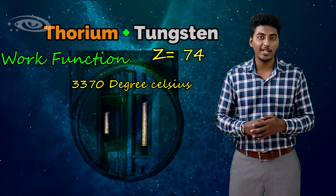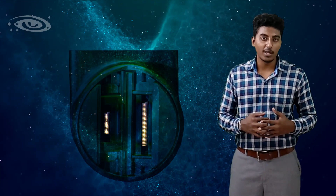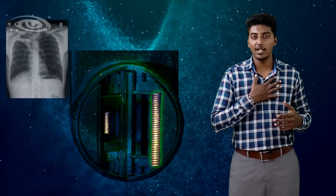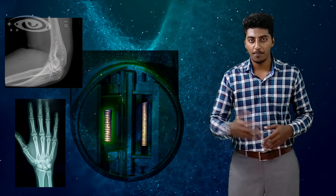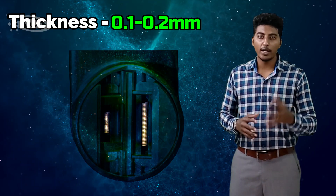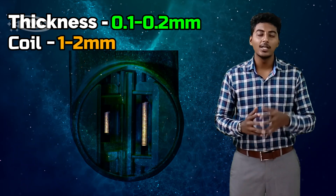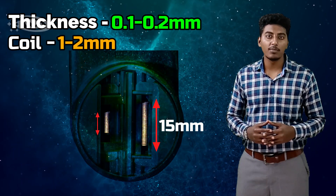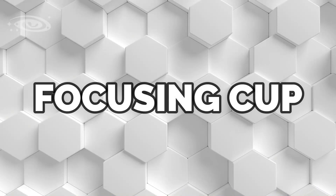Tungsten has a high melting point of 3370 degrees Celsius so that the filaments can withstand high heat. There are two types of filament — dual focus filament: one is large focus and another is small focus. The large focus filament is used for large body parts like chest and abdomen, and the small focus filament is used for small parts like hand and elbow. The thickness of the wire filament measures 0.1 to 0.2 millimeters, the coil measures 1 to 2 millimeters width, the large focus filament is 15 millimeters long, and the small focus filament is 10 millimeters long.